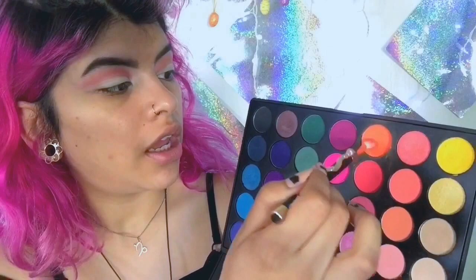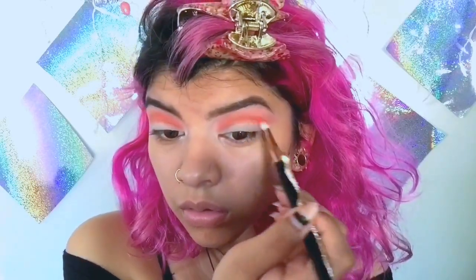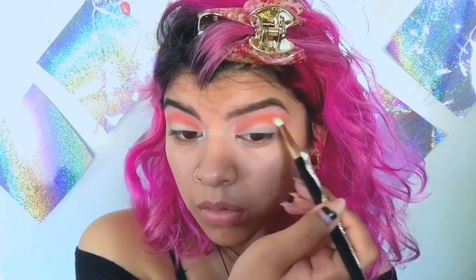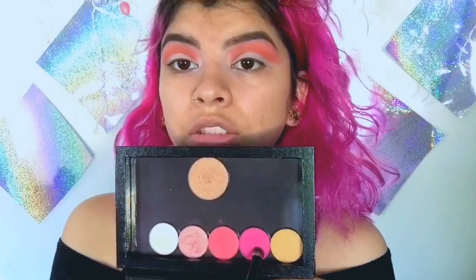Now I'm going to come to the Morphe 35B palette and take this orange shade and put it on my actual crease without going over it. I'm taking this thinner blending brush and dabbing it over. Then I'm going to do a halo eye using this pink shade called Fair Play. I'm going to put this in the inner and outer corners of my eyes and then take it a little bit towards my crease.